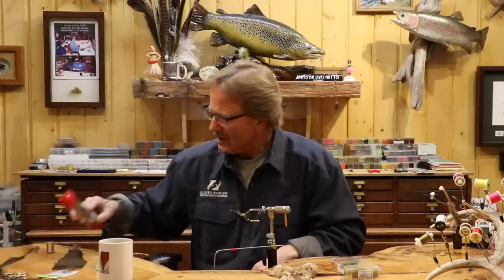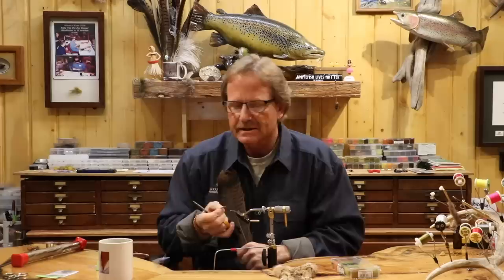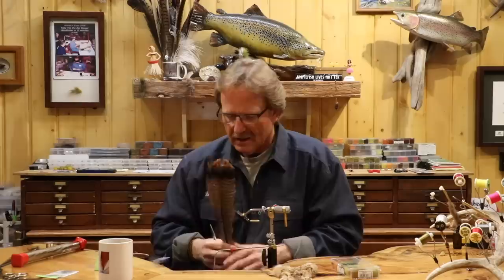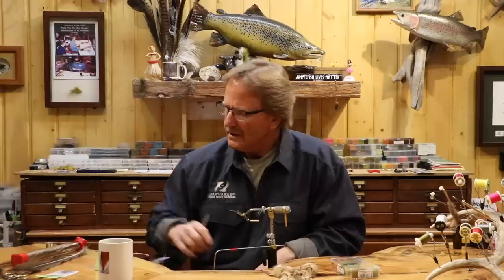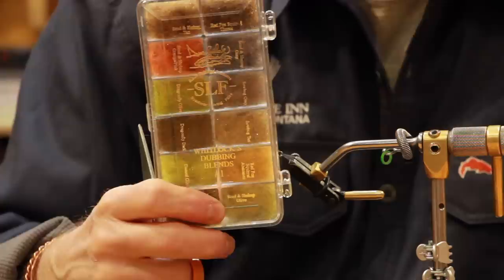For materials, I'm going to use some ostrich tail for the tail. Now, this is a commercial fly here — 'Tack of the Dogs' — and Jeremy was the first one to point out that the really dark wing case versions just don't fish as well as the lighter color. I originally used turkey tail, then switched over to straight pheasant tail. On my own flies, that's all I use — I just use pheasant tail, not the turkey wings. I'm going to use bleached hare's mask, and I'm going to show you two ways to do it.